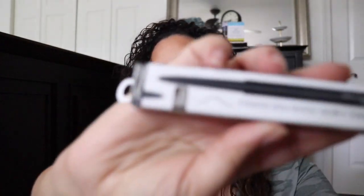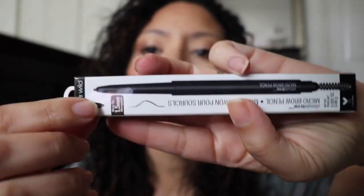This is in the color Soft Brown. They only have two colors — Soft Brown and Deep Brown. Interestingly, the Deep Brown actually looks lighter than the Soft Brown. So with only two shades, hopefully this color works. Soft Brown is the color I usually use on my brows anyway. Here's what the packaging looks like, and the tip size is 1.5 millimeters, so it's definitely micro.